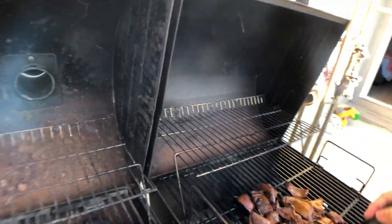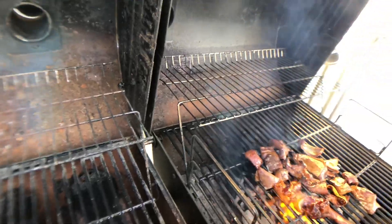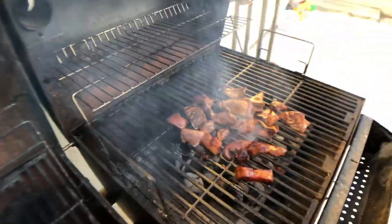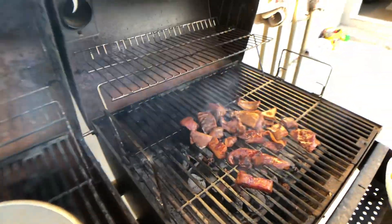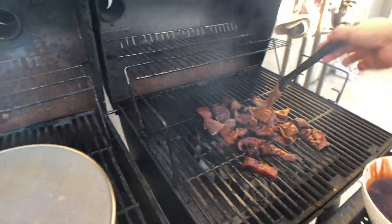You dip it like this — that's the sauce. I think the sauce is burning.